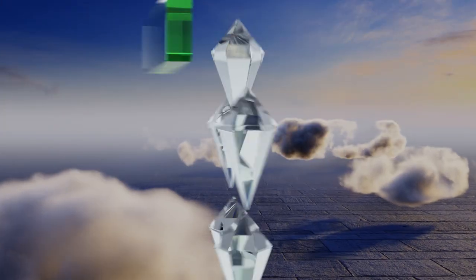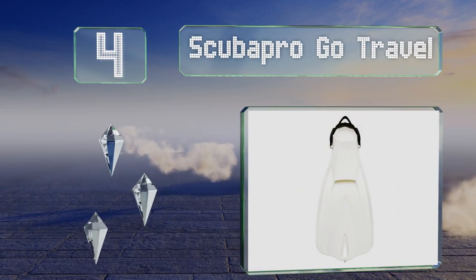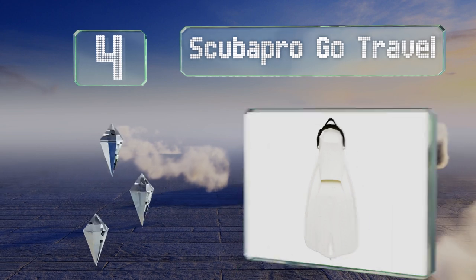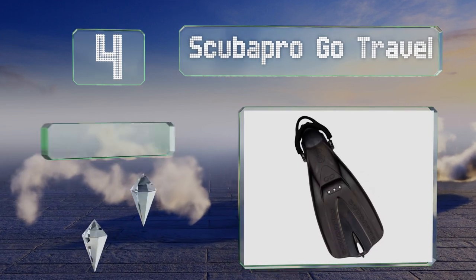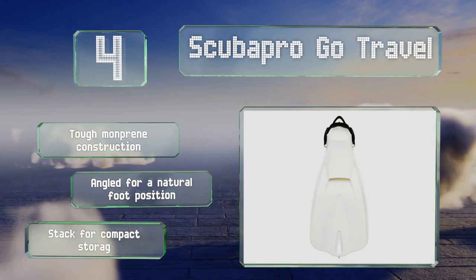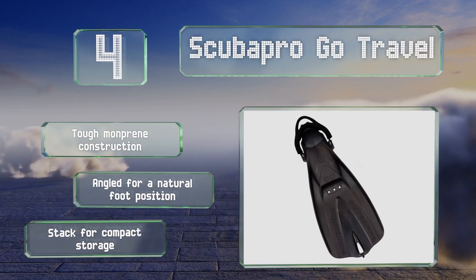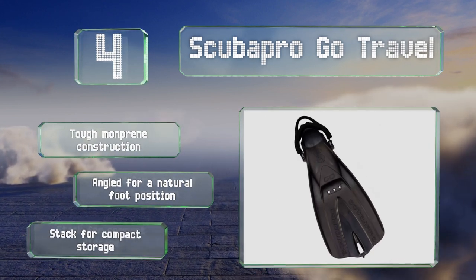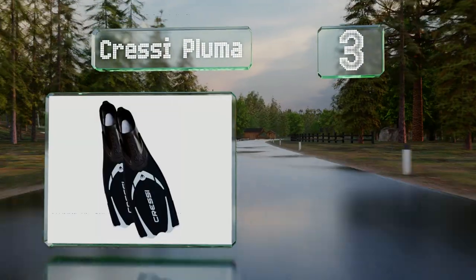At number four, though pricey, the ScubaPro Go Travel are a versatile pair that could just as easily be used for diving as shallow reef excursions. They boast a self-adjusting bungee heel strap that makes them a cinch to slip on, and a perforated design to reduce drag. They're a tough monprene construction that are angled for a natural foot position, and they stack for compact storage.